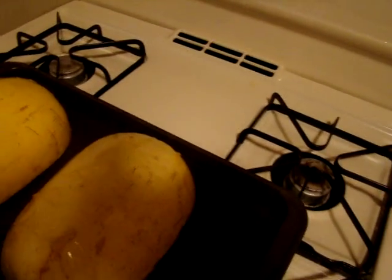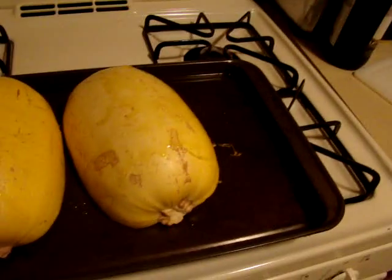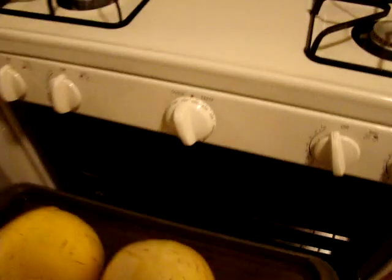I tried to get as much of the seeds and the stringy stuff out as possible. It's kind of like when you carve a pumpkin, how it's stringy and has seeds. I don't know what I was expecting — it is squash. Get rid of some weird stringy stuff.